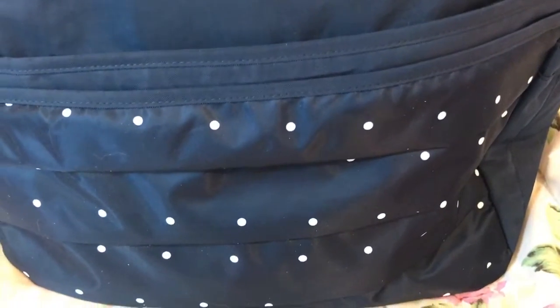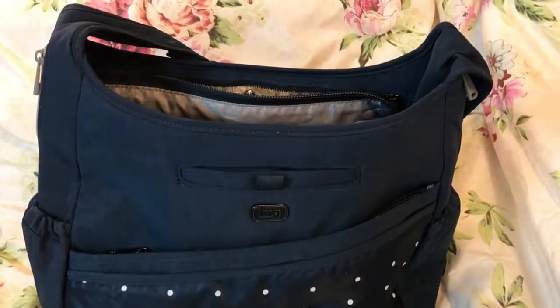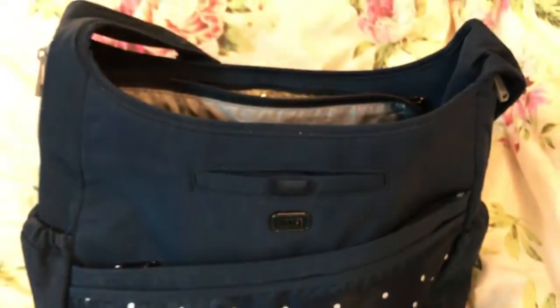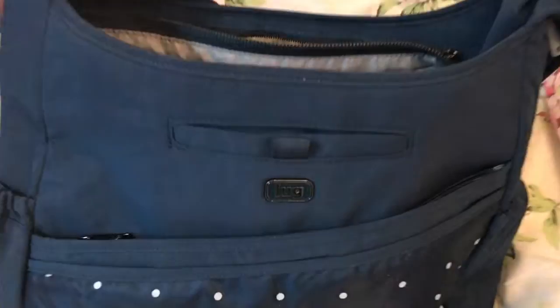It's in the navy blue. This came from QVC. It is called the Lug Parachute. Well, let's see what all it offers.